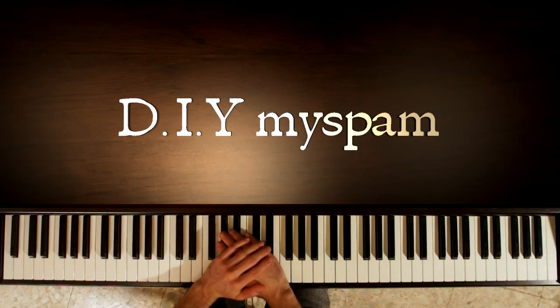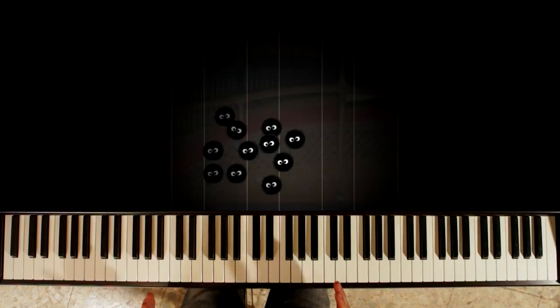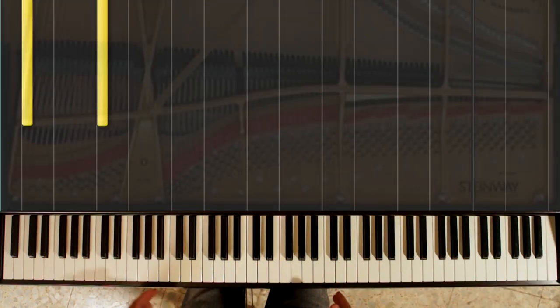Hello and welcome to a short video on how to play DIY My Spam on the piano. First up, the intro.